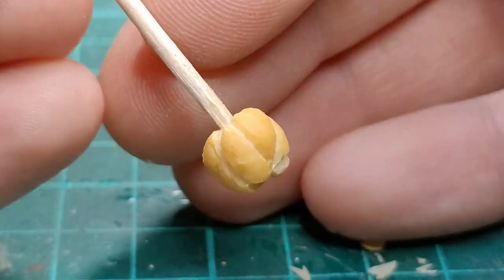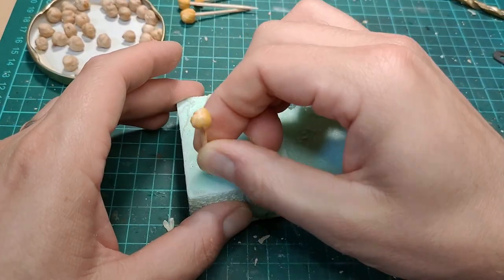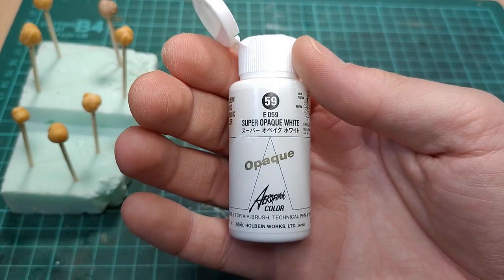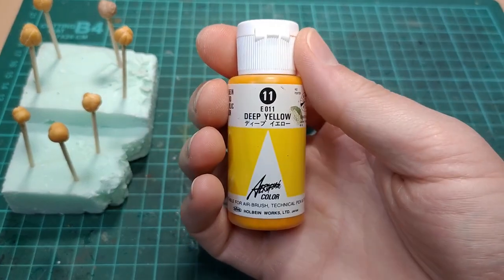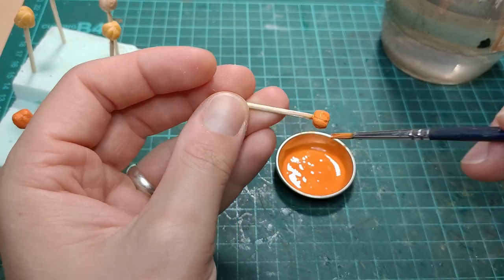I like the stem to be pointy on the bottom, and I'm using a hacksaw blade to texture it. I just put it in place and use some super glue to attach it. Keeping the pointy end of the stick means I can jab all these little guys right into some foam, which gives you a nice hands-free way of painting them an orange color.